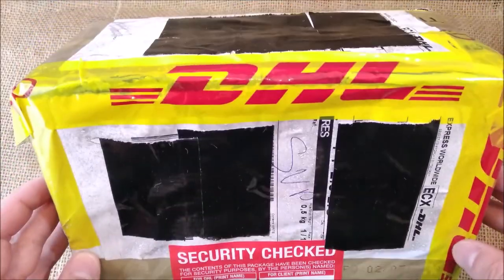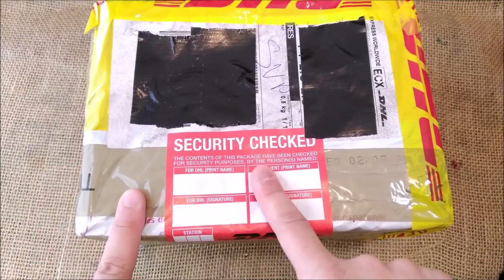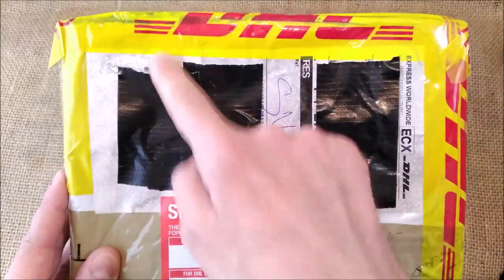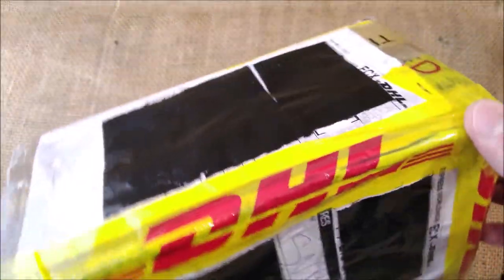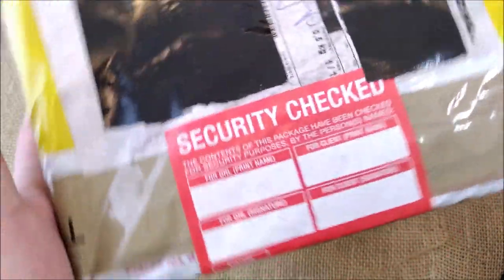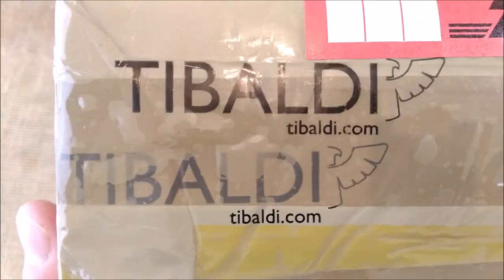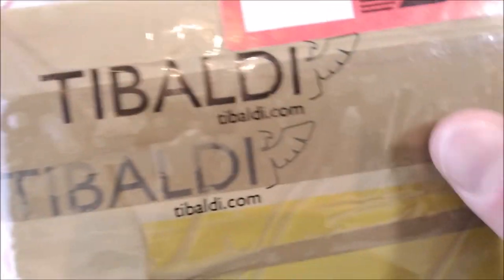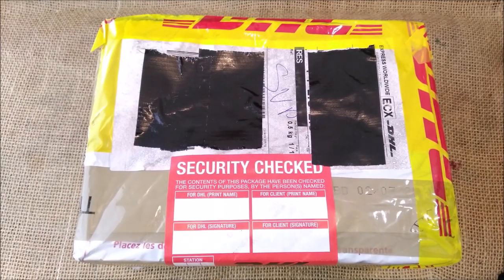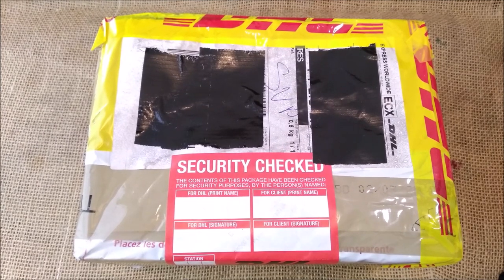This time we have a package that comes from DHL and it had a security check. It is the first time that happened to me — DHL previously opened the package and then resealed it. There's no mention outside but you can see it came from Tibaldi. You can check their website at Tibaldi.com. This is my second Tibaldi pen, so thank you Tibaldi for sending me this pen for review purposes.